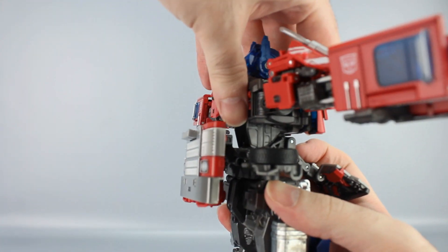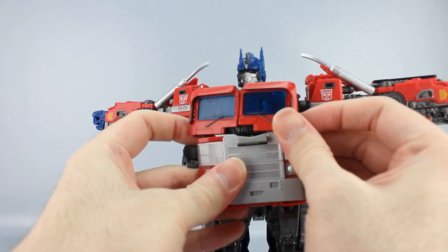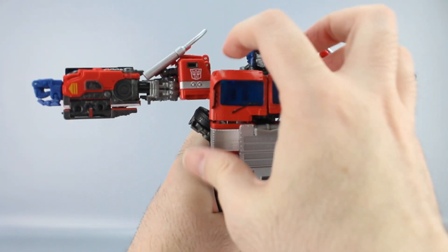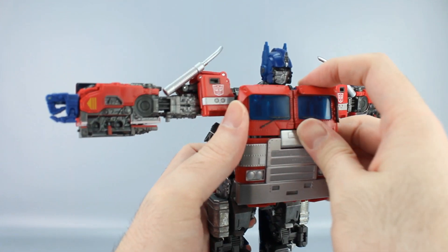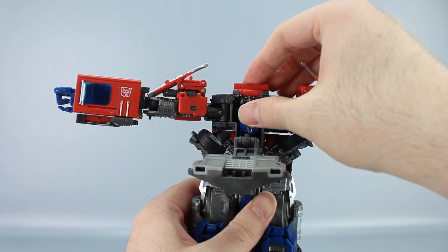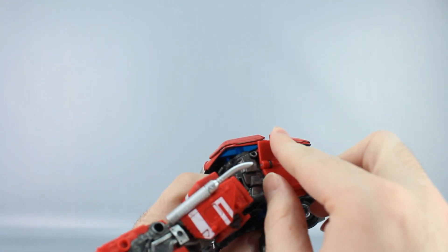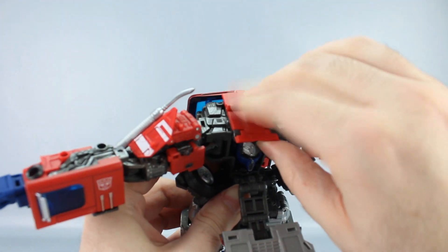Go ahead and take this upper part of the torso and rotate it 180 degrees. Now back up here, take these window pieces and move them forward like that, then take this piece and bring it up. Take the head and just rotate it into the crevice right there. Take this panel up here, unfold this piece, bring it forward like that, and then bring this piece down.